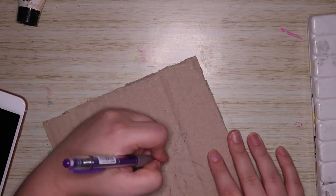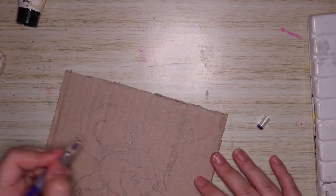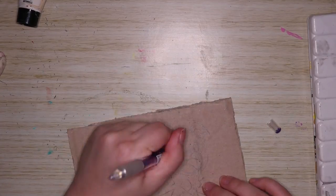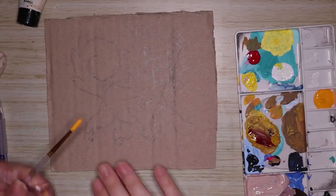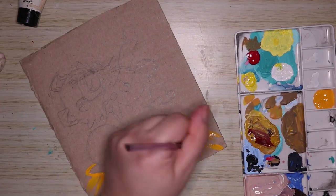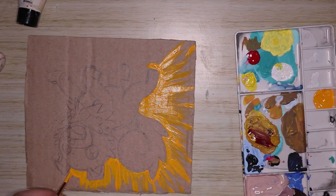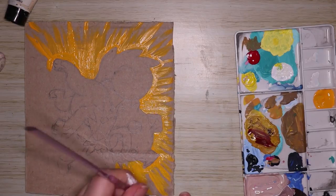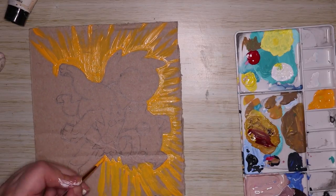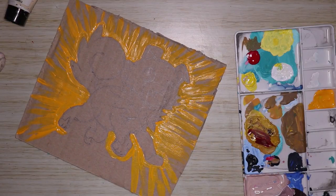I'm actually doing two artworks for this video, so for the second one I decided to do Rockruff. I mainly chose Rockruff because it's so cute and it's one of the newer generation Pokémon. I've actually drawn Rockruff twice before — once when it was announced and once in my 1000 subscriber artwork video — so I guess Rockruff is getting another artwork.